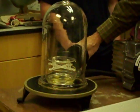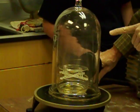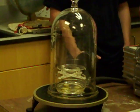Here we go. See it? It wasn't dramatic, but it was there. There was a cloud. And now the cloud is being pulled out.